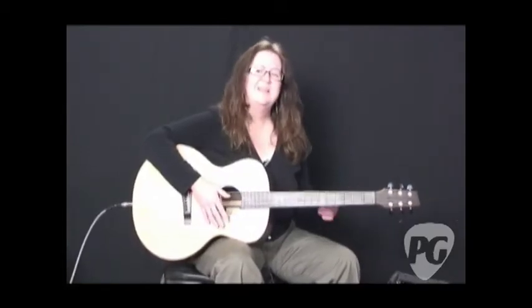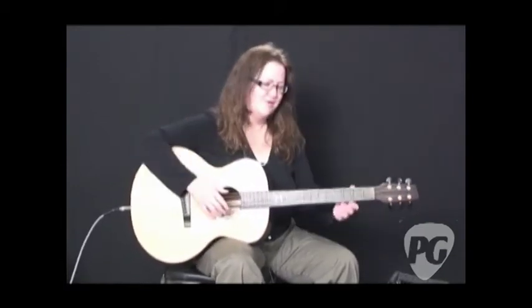Reverb number two works really well and also works with vocal. It doesn't leave you sounding funny when you're singing with that big cathedral kind of reverb. So it's a very, very useful reverb.